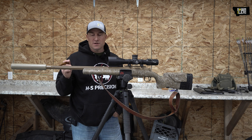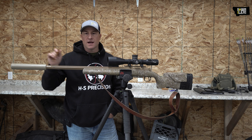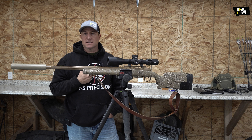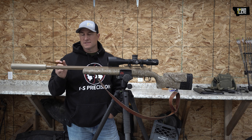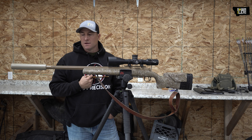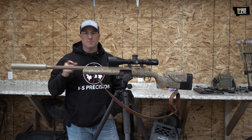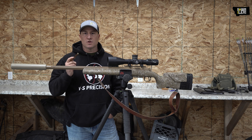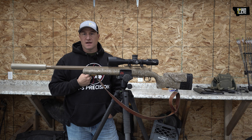They come with a muzzle brake when you order them, but I took the brake off. This is the very first suppressor I have ever bought — I've got two of them but this is the first one. A good friend of mine, James O'Neill from O'Neill Ops, helped me with it. He helped come up with this design from the guys at SRT Arms in Arizona. The model is the Vapor in 22 caliber. It is extremely quiet.